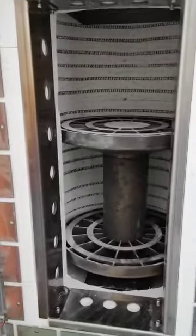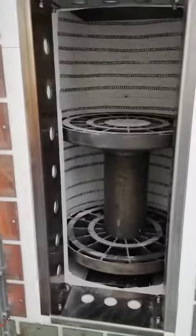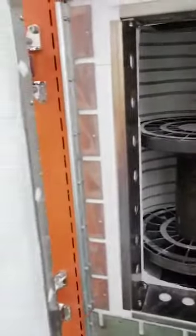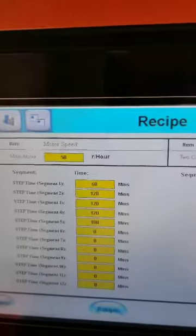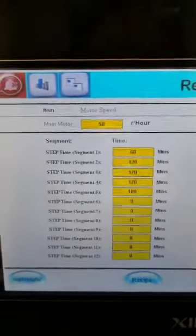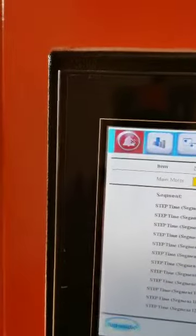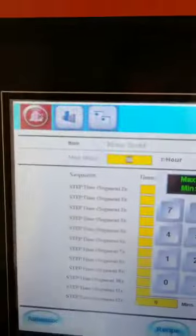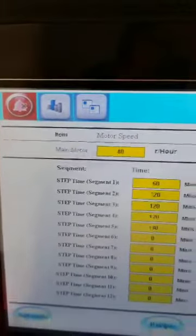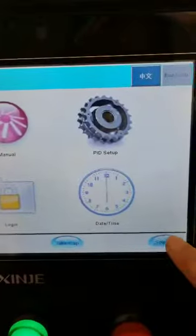As mentioned, the rotating speed is adjustable between 30 to 60 RPM — it depends on your working requirements, it can be faster or slower. Currently the rotating speed is set to 50, but if we want it slower, we can set it to maybe 40, then confirm to apply.